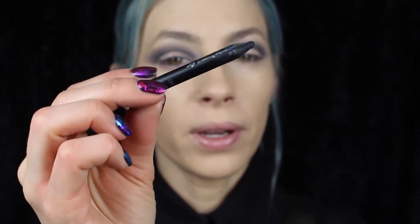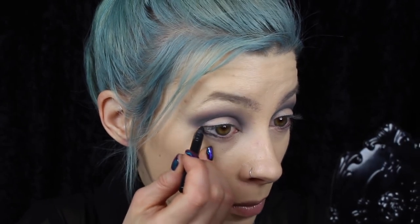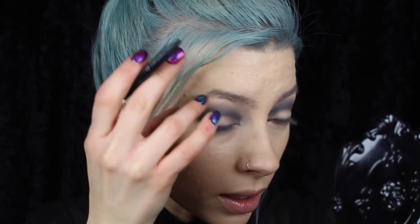Now that that's all blended on top, I'm going to use the Urban Decay Perversion eyeliner underneath the eye. I'm gonna put that underneath the lower lash line and also in the waterline. Make sure you really work that in. One of my pet peeves is to have those little dots of skin in the lash line, so make sure you work it right into those lashes.